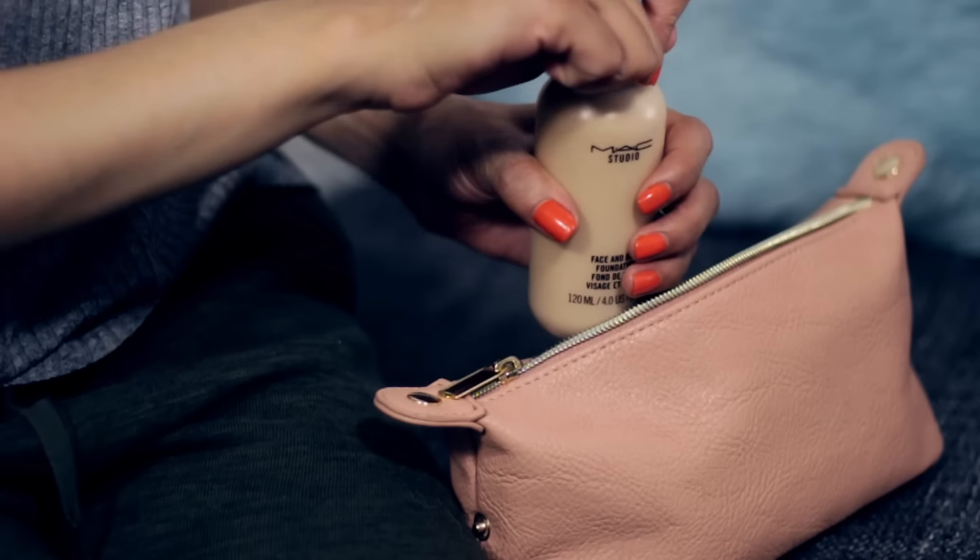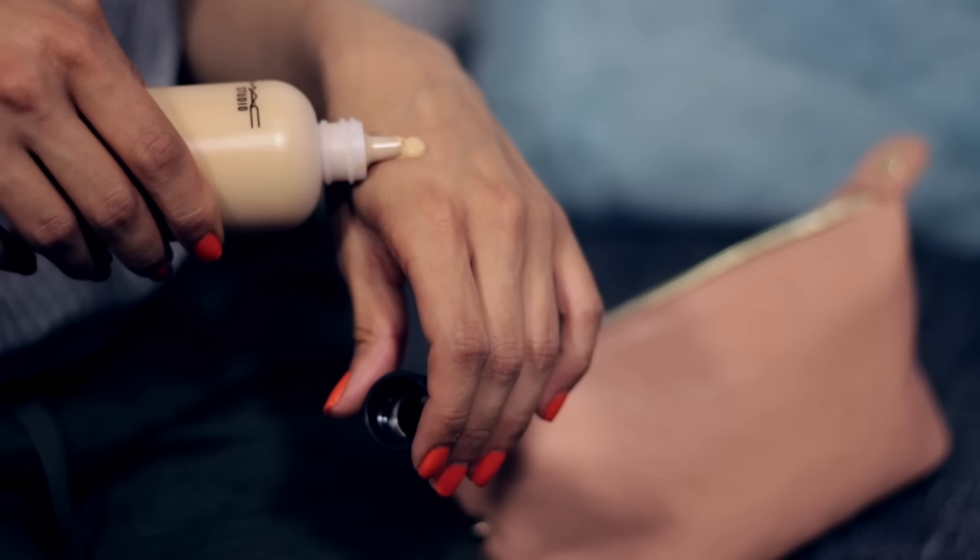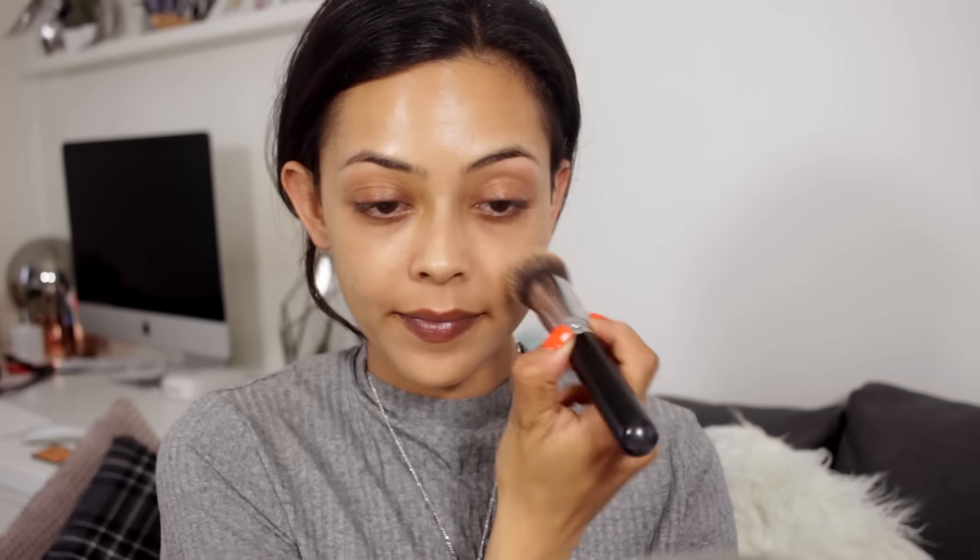I've already moisturized my skin and I've got some lip balm on. I'm going ahead and using the MAC Face and Body in the shade C3 — a recent repurchase of mine. I haven't used it in a while since I was quite young. I remember preferring to apply this with my hands, but I'm going to use a Sigma brush. This foundation has a really nice light coverage so you can build it up, and I am actually going to use my fingers because it does apply a lot better that way.